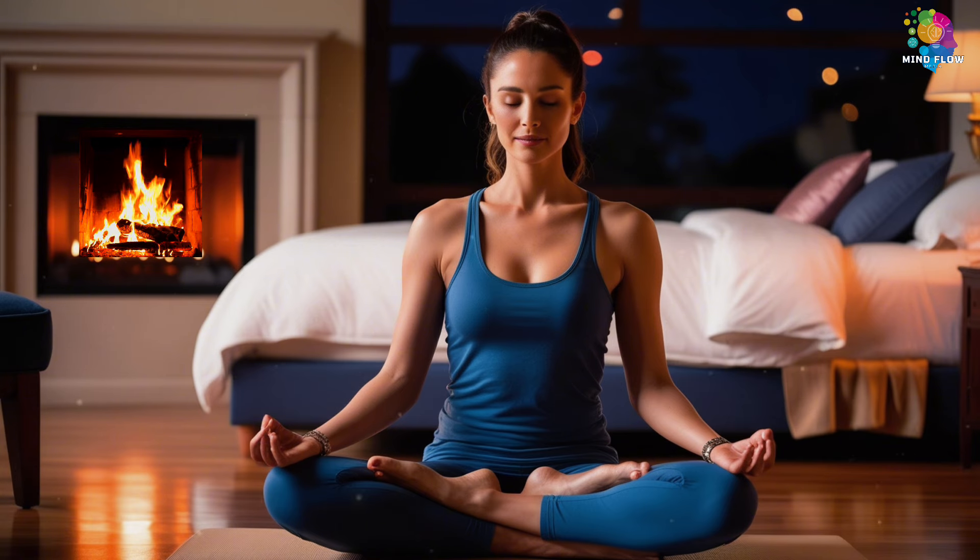Notice how your body feels right now — how your breath has slowed, how your mind has started to quiet. This is your time, just for you. No need to rush. No need to worry. It's all okay.